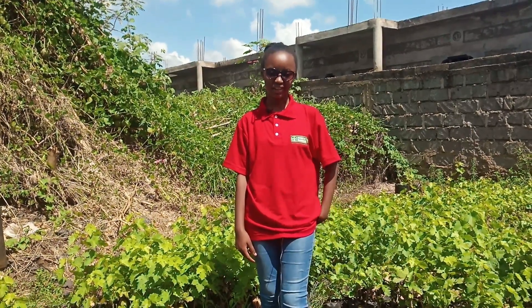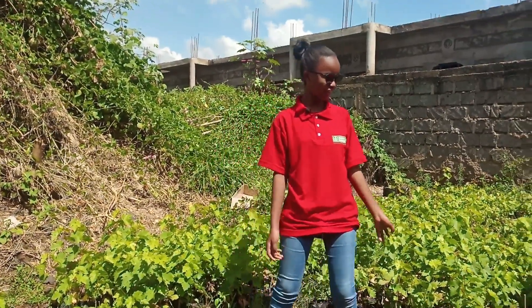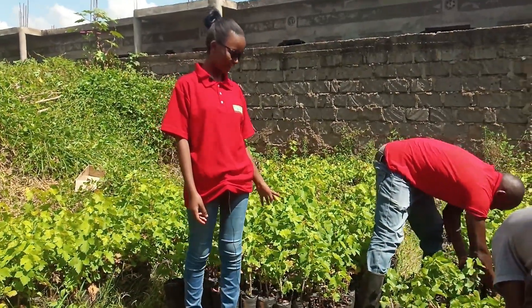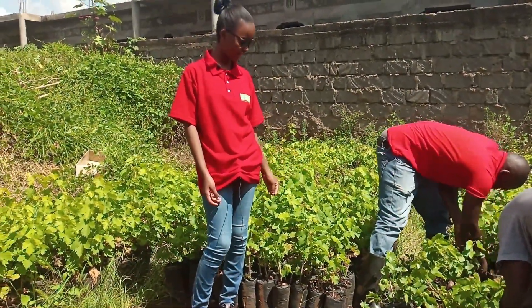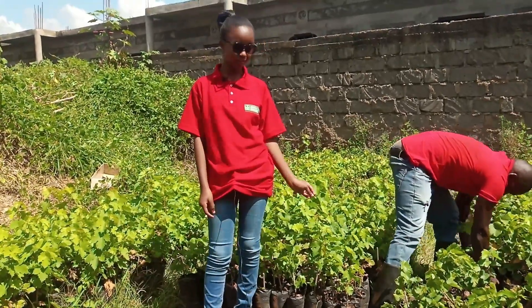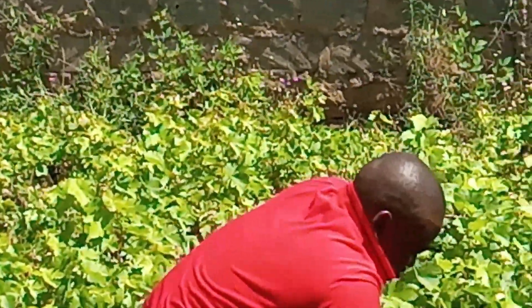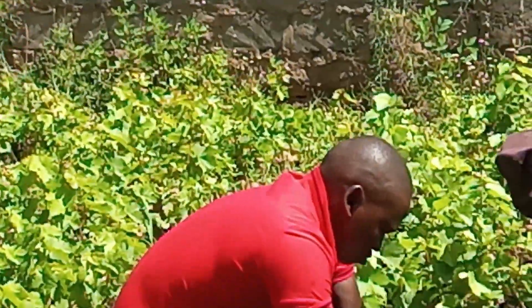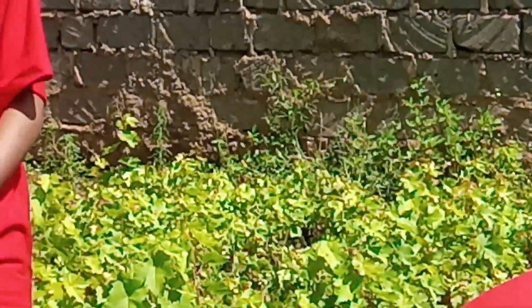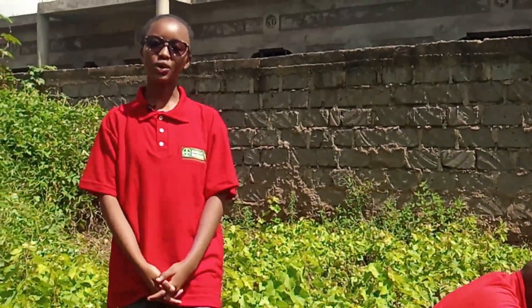This is a nursery vineyard — the nursery bed of a vineyard. We have two main varieties here: red and white grapes. These are sub-types of wine grapes. This one is the red one, and on this side we have the white ones. I'm going to give you a short process on how to start a nursery vineyard.